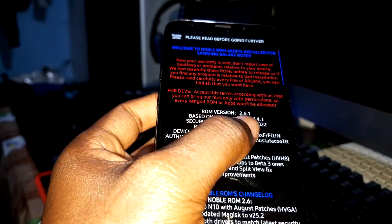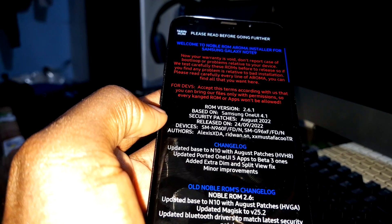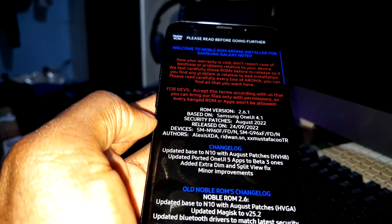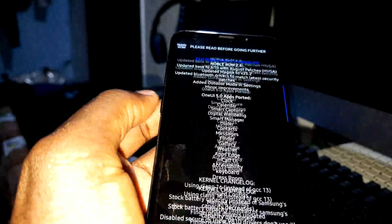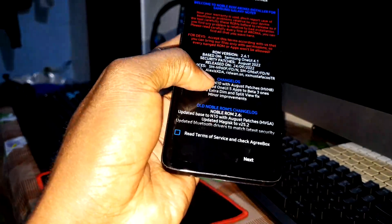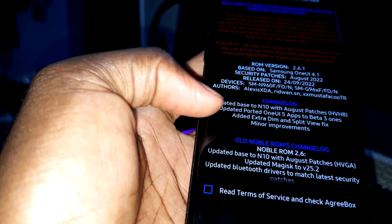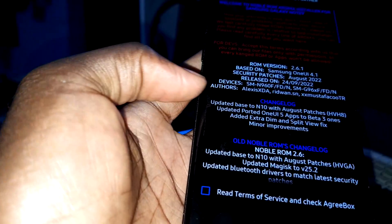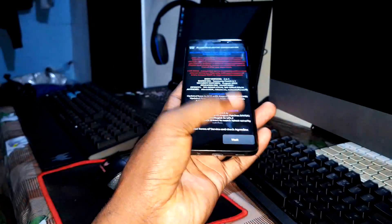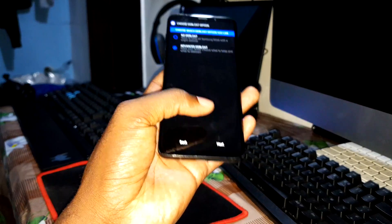Security patch level: August 2022. I think that this is a little update — this is what I think. Let's install and test, so after you can see what the difference is.